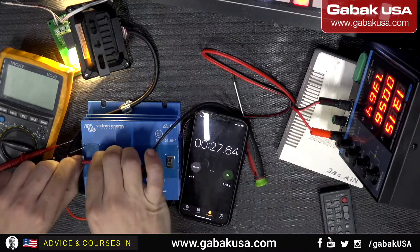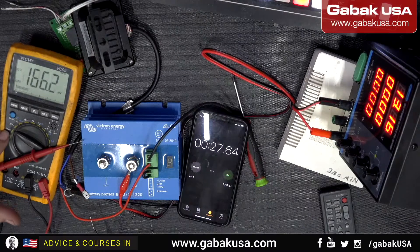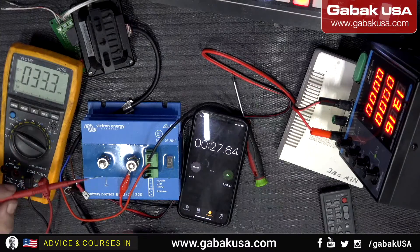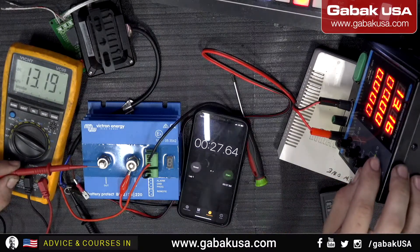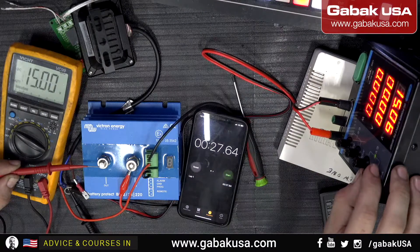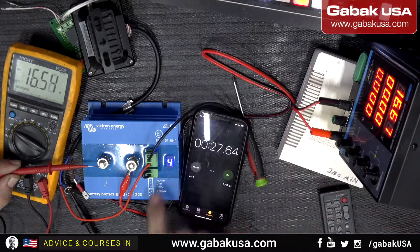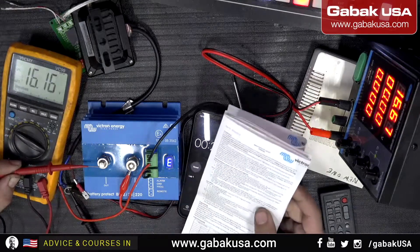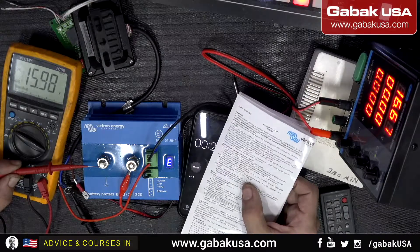Now I'm going to use the multimeter. Set it to the voltage setting — we're reading 13.19 volts, almost the same as the display. Now let's see what happens if we put it to 16 or 17 volts. We got the error on the display, but we still have voltage at the output. So it's not working the way I was expecting — on relay mode it says over 16 volts should disconnect.